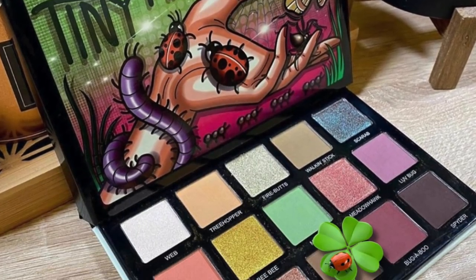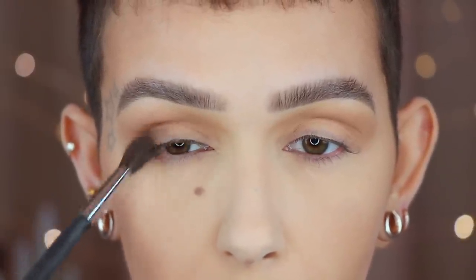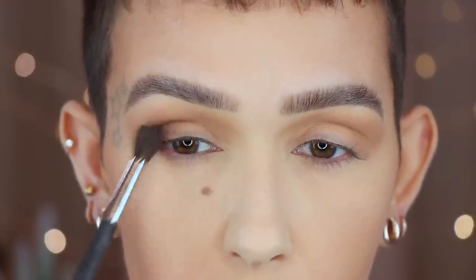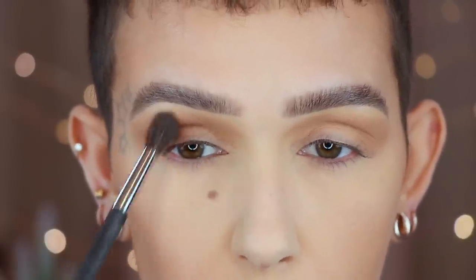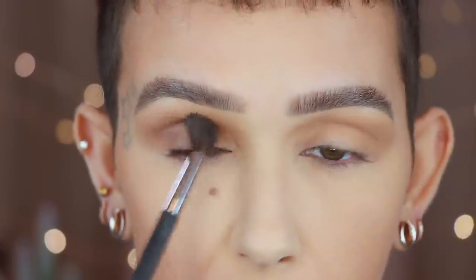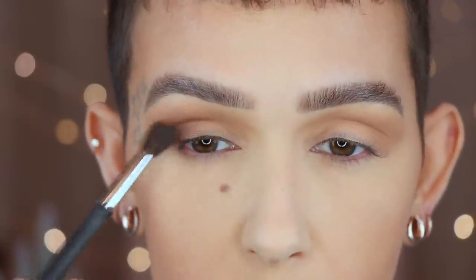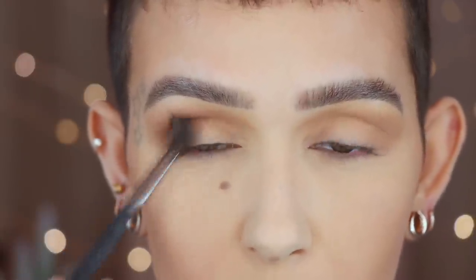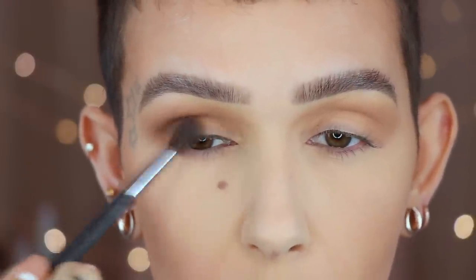Going in with that same brush, and now I'm going to take the shade Death Moth. I am going to start buffing this on the outer corner and up into the crease, kind of focusing on the outer portion of the eye. The reason why I'm sticking with this brush in particular is because I want a softer application. I've been getting requests for just a soft look using the palette. If you use a fluffy brush, you're going to get a softer application instead of going in with my usuals. Using something fluffy like this, you'll get a much softer look.